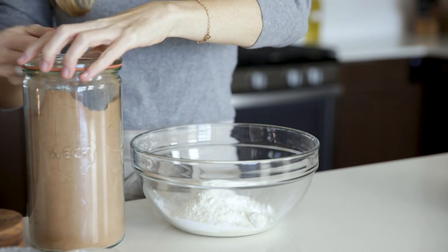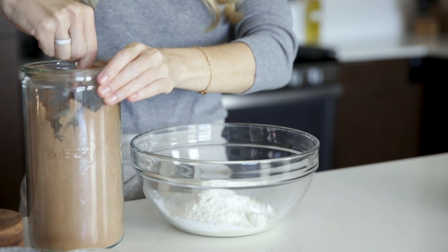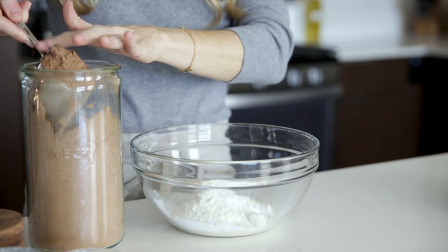To make these waffles chocolatey, which of course is the important part, we'll also add a half a cup of raw cacao powder and then whisk everything together.